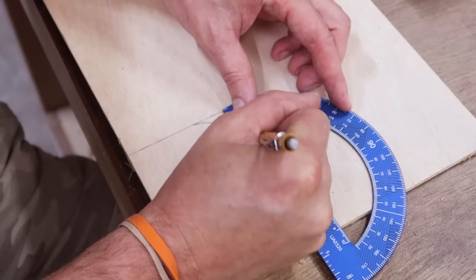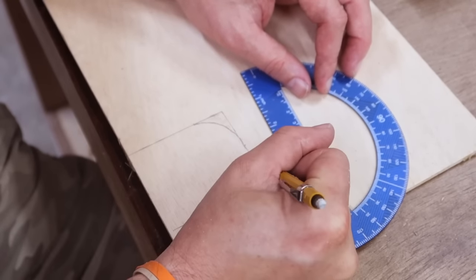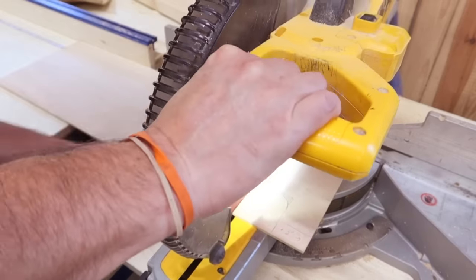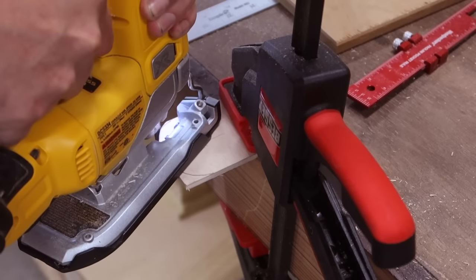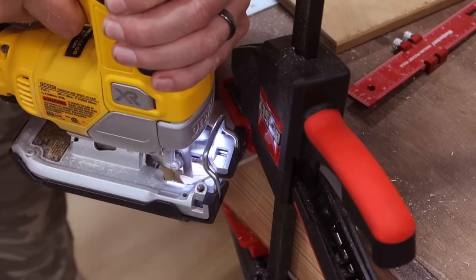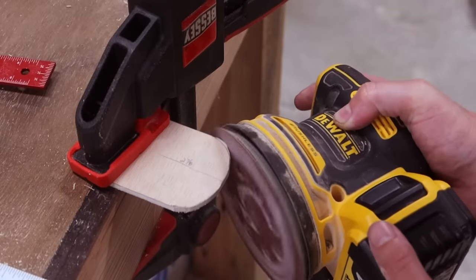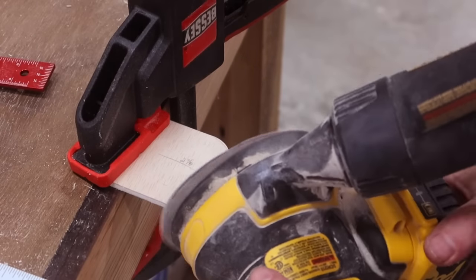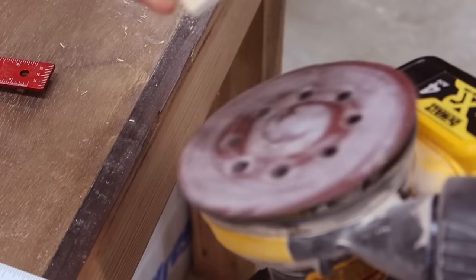Now I'm going to make a template for all of my door openings. The openings are two and seven eighths inches tall by two and a half inches wide, and I'm starting the arch at two inches up. You can easily mark all of this out yourself, or if you decide to buy the plans there will be templates for all of the jigs in this video. Any parts that we are cutting that has an arch to it, a sander is going to be your best friend — it will make those nice and smooth.